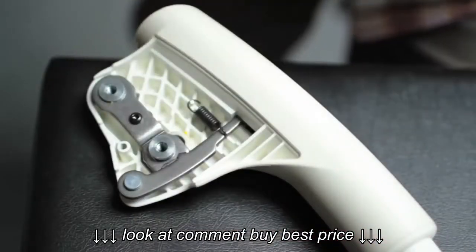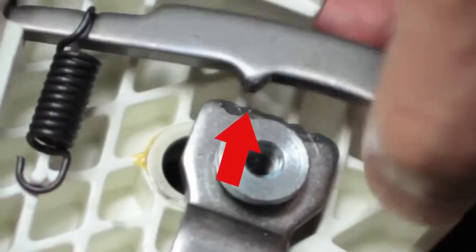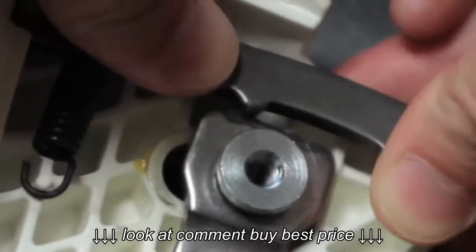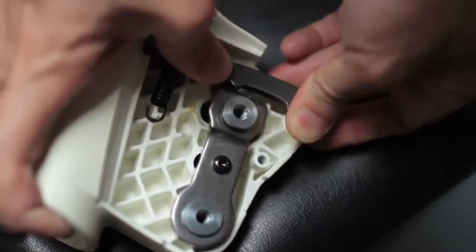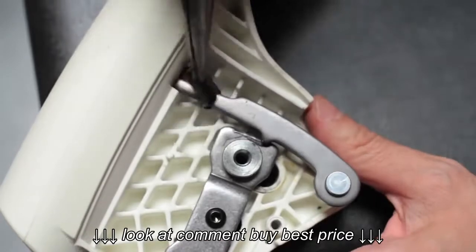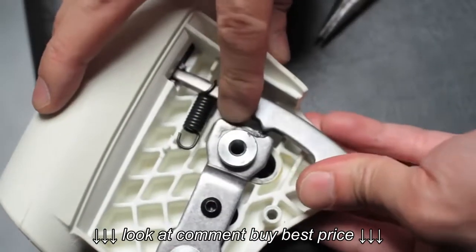Once that panel's removed, we can now see there's a little finger that's supposed to travel between these ridges, and that's what provides the registration when you adjust the arm. But the metal arm holding this little finger has somehow popped out of alignment. If we remove this spring to take the tension off of the arm, we can then wiggle the finger back into place.